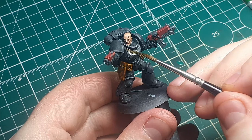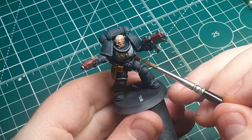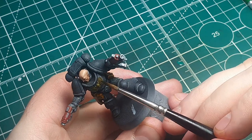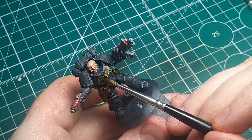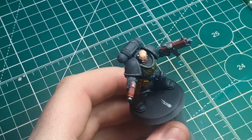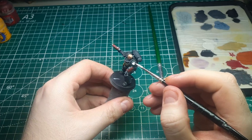While we still have the Burnt Umber ink on the palette, I've thinned it 50/50 with water and I'm going to use this as a glaze to tint the chest eagle. I'm hoping it will come out a kind of bronzy metallic color. The new Black Templar model seems to have gone for gold chest eagles, which I think is a bit too bright, so I've gone for a slightly different bronze color.